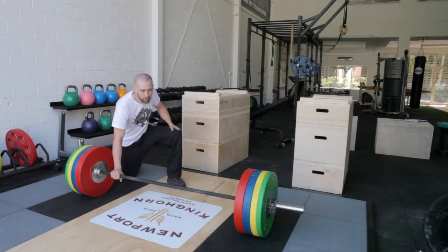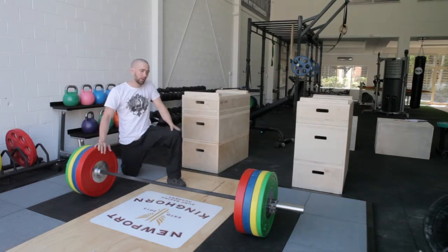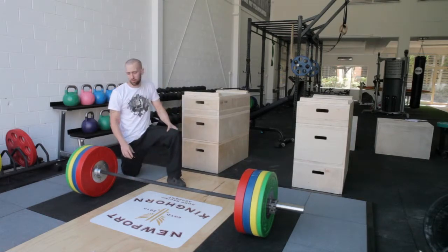This is an Aussie Strength Hybrid Olympic Lifting Barbell. It's covered by a lifetime warranty, perfect for your Olympic lifting. Comes with IWF and IPF knurling, but no centre knurling in the middle. Nice black oxide finish as well, and the ends and sleeves are chrome.